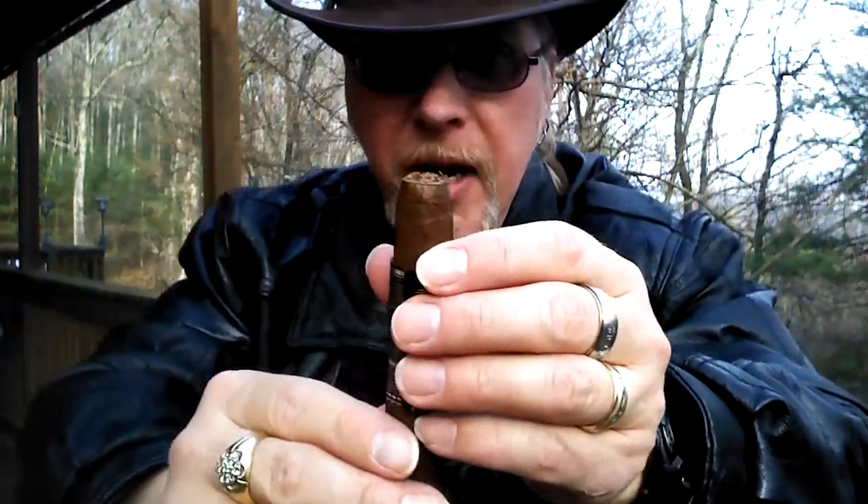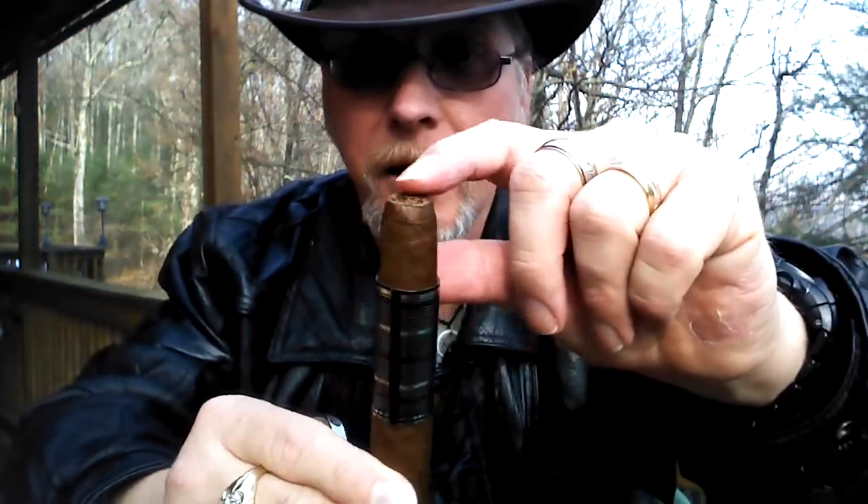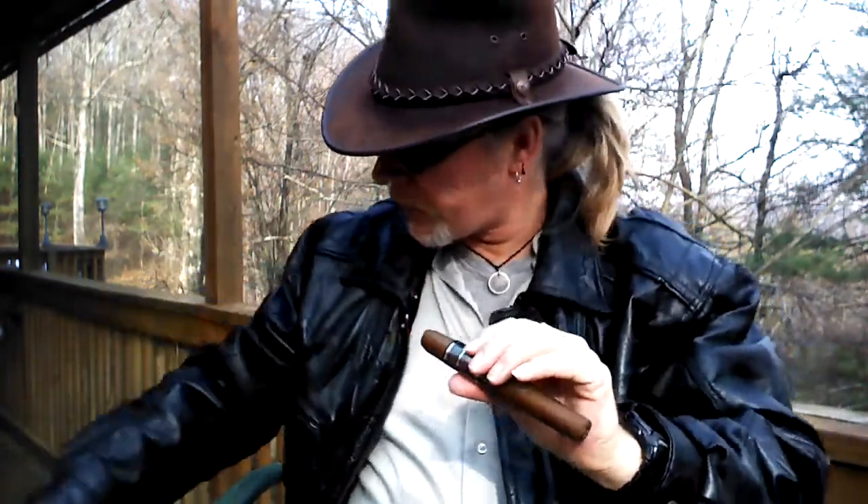One pretty good sized stem right here — I don't know if you can see that, kind of sticking up there. You can see it sticking up, coming around to the front right there — pretty decent stem. Let's see if I can... ah, that came out nicely, it wasn't very long.